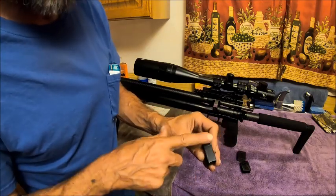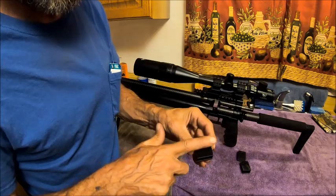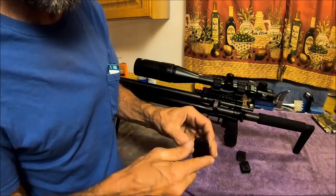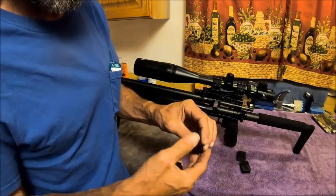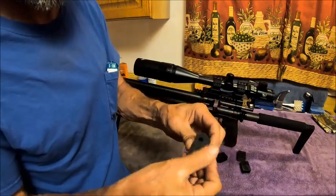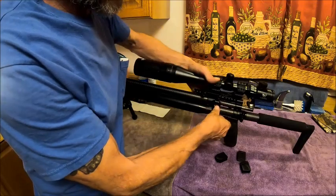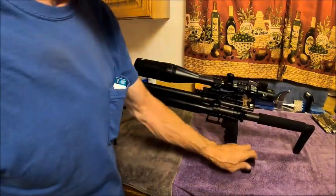I'll take a file and file all the sides until it looks even all the way across and there are no shiny lines. I'll just file all sides and then sand a little bit just to make it look like a solid piece of plastic. This is one solid piece — there's the shot tray for the AEA Element.